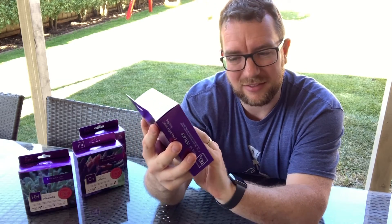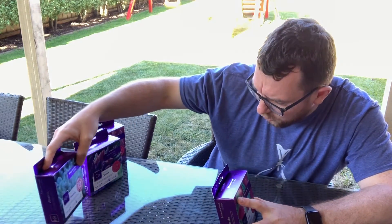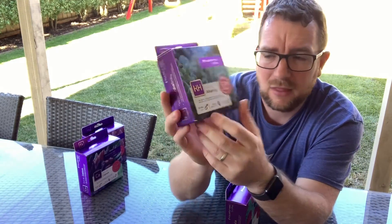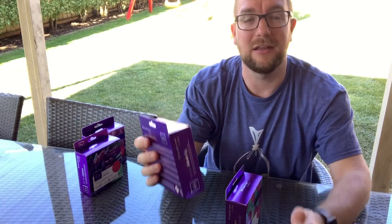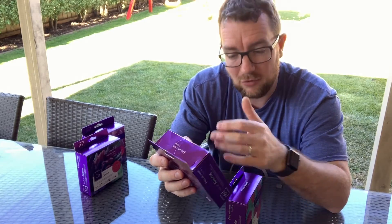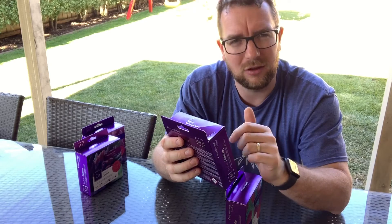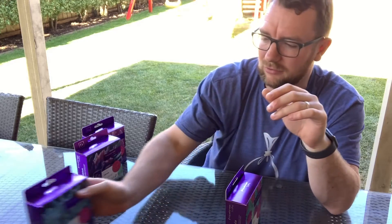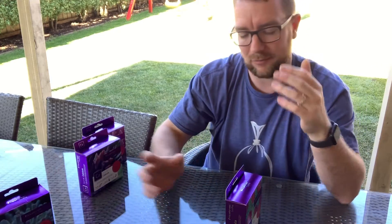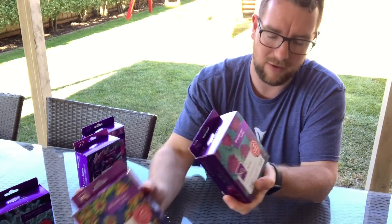The second thing I noticed: while something like the alkalinity test kit comes with 78 to 100 tests in a box, which is great — even though once you've opened a bottle you want to get through it in maybe three to six months before it can go off — these two new test kits are both 40 tests per box, so just factor that in.